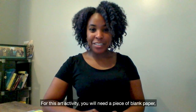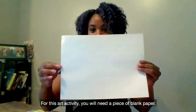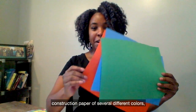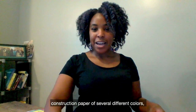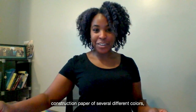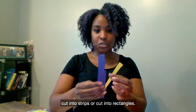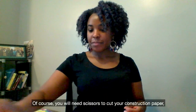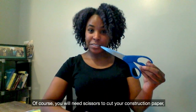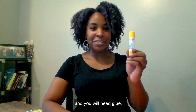For this art activity, you will need a piece of large paper, construction paper of several different colors cut into strips or rectangles. Of course, you will need scissors to cut your construction paper, and you will need glue.